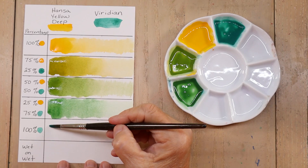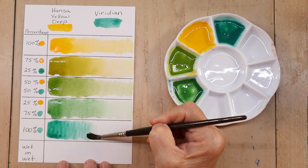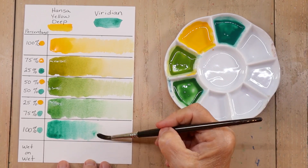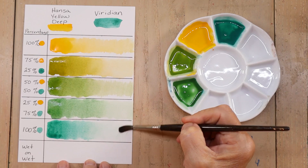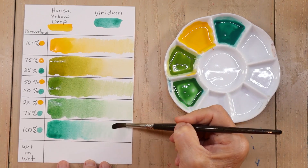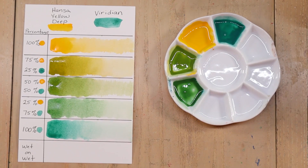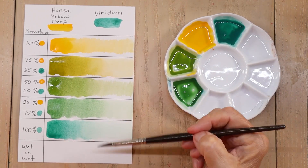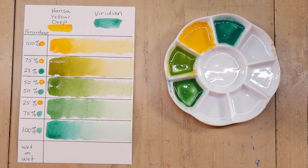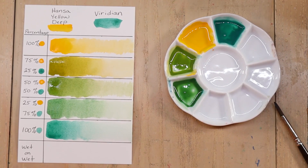And then just to see what our Viridian looks like 100% — let's see how light we can get it. Some color in there. That surprises me. I'm surprised at all of those gorgeous greens we got from just those two colors in combination. I was expecting green, but I didn't realize there would be some beautiful, gorgeous greens in there.